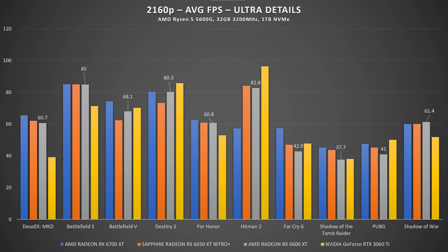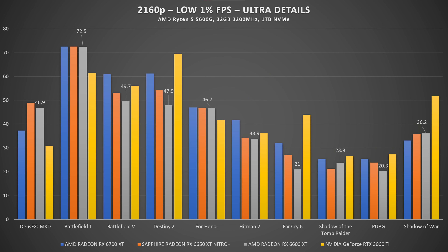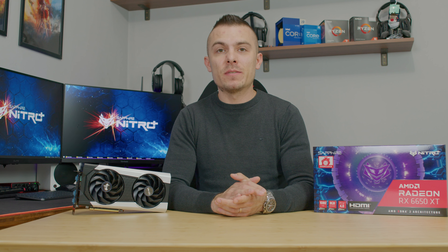In For Honor on ultra details, it's basically 1 FPS lower than the 6600 XT — possibly something to do with the game — but still 200 FPS at 1080p, 100 FPS at 1440p, and 60 FPS at 4K. In Shadow of War we have something in between the 6600 XT and 6700 XT with 132 FPS at 1080p, 85 FPS at 1440p, and 60 FPS at 4K — again above 60 on ultra details. Battlefield 1 hits 170 FPS really beating the 6600 XT, 137 FPS at 1440p, and 85 FPS at 4K.